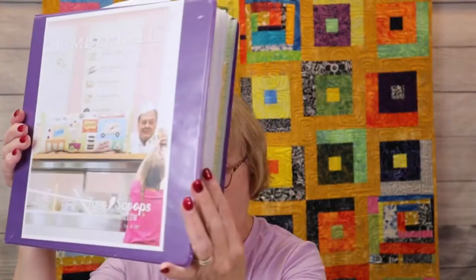So what I'm going to do is kind of show you how I get prepared for most of these pillows or any of the Kimberbell designs. This is what I do when I do a Kimberbell project - I have a notebook.